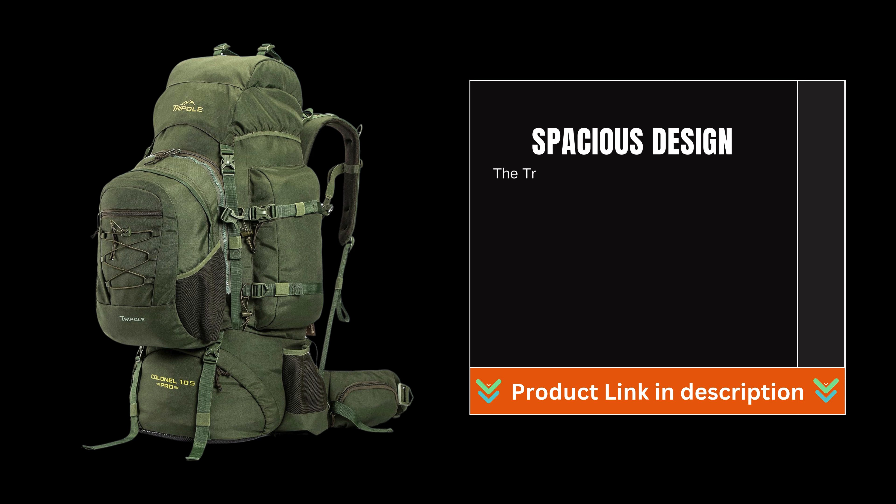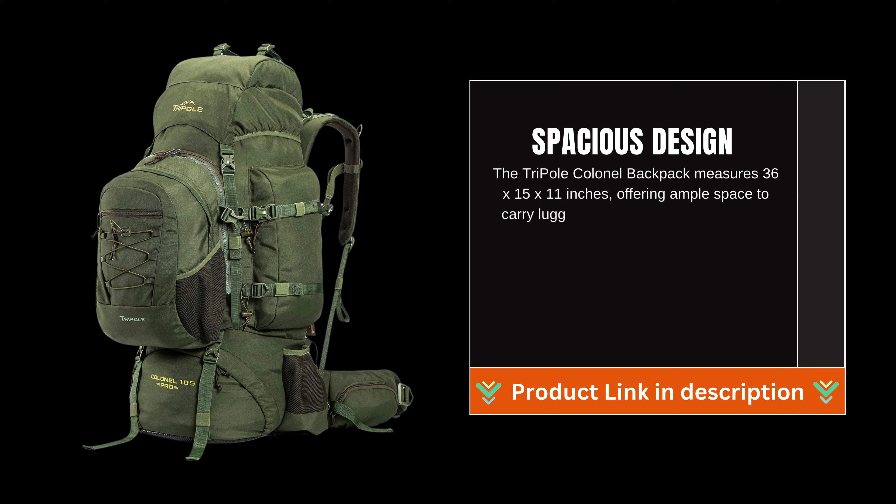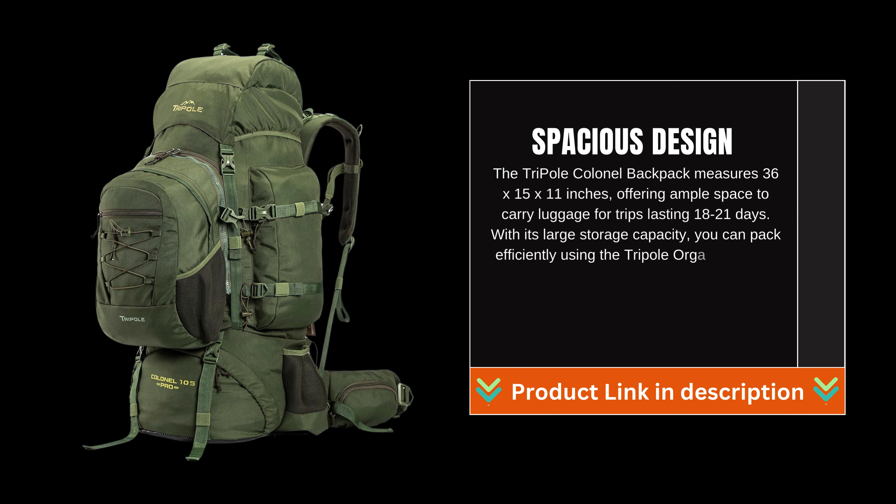Spacious Design: The Triple E Kernel Backpack measures 36x15x11 inches, offering ample space to carry luggage for trips lasting 18 to 21 days. With its large storage capacity, you can pack efficiently using the Triple E Organizer Pack, allowing for better organization of clothing and accessories.